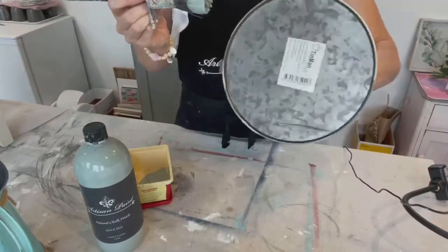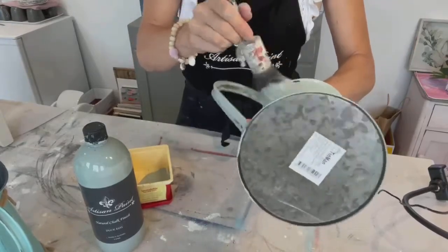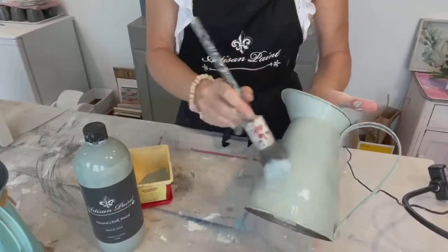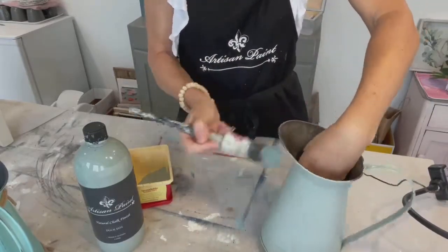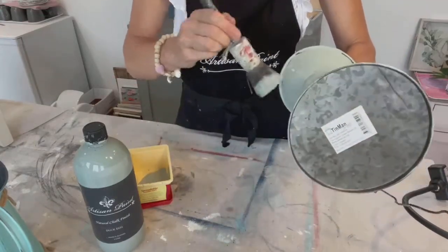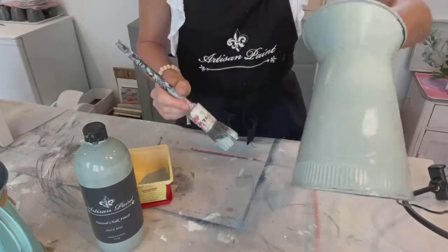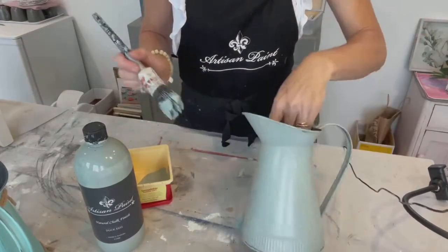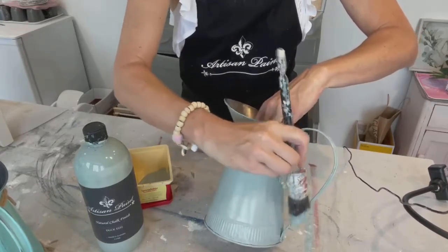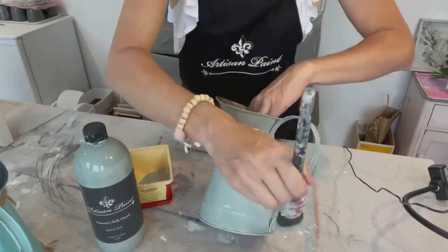Oh, there you can see my lovely cheap price tag on the bottom — I think it was just maybe four or five dollars. Anyway, the first coat's on — you can see it's slightly streaky and I've missed a couple of bits, but I'm not at all worried about that. I'm going to leave that to dry, and in the Aussie climate it will literally be dry in about 15 to 20 minutes.